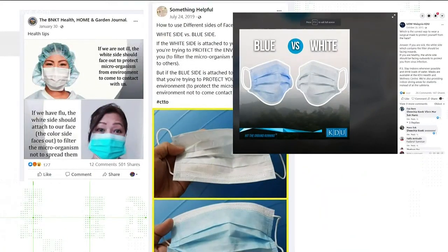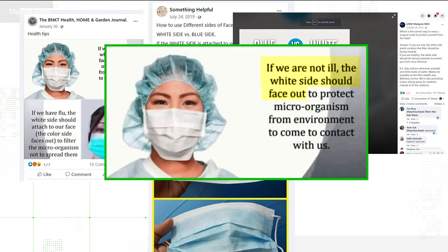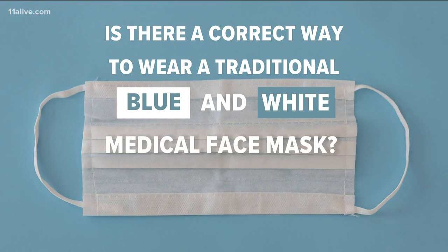They claim if you're sick, wear the face mask blue side out so you don't spread the virus. And if you're healthy, wear the white side out to keep viruses from coming in. So we're verifying: is there a correct way to wear a traditional blue and white medical face mask?